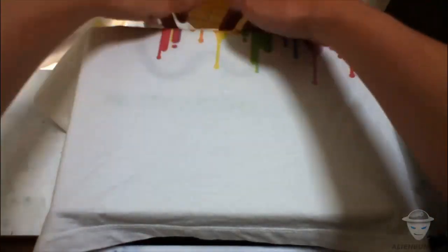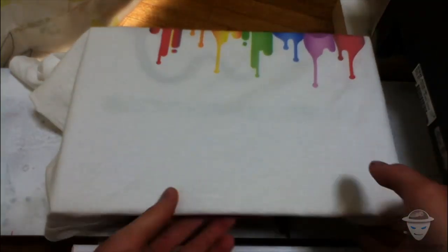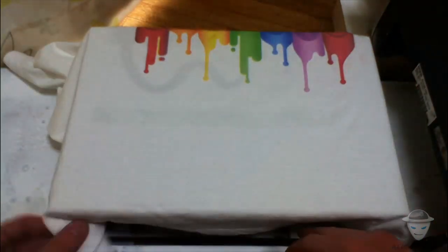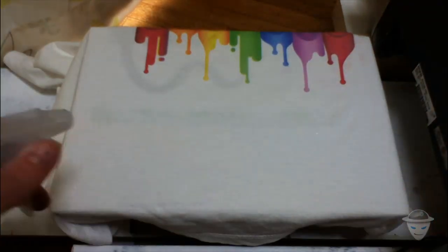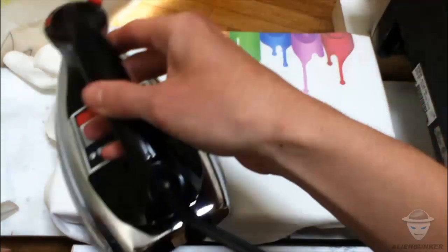Let's prepare the t-shirt for printing. Unfortunately I didn't have enough space, so I will just print over another image just for a show. When you're going to print, make sure you push down all the fibers of the garment by using some kind of spray with water, then press it down with an iron to remove the liquid.